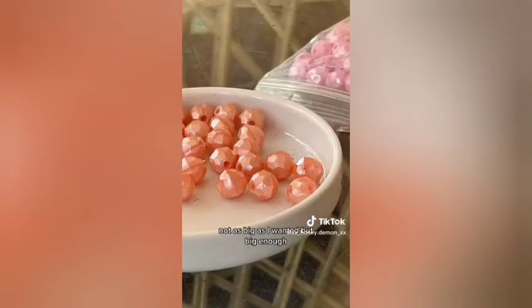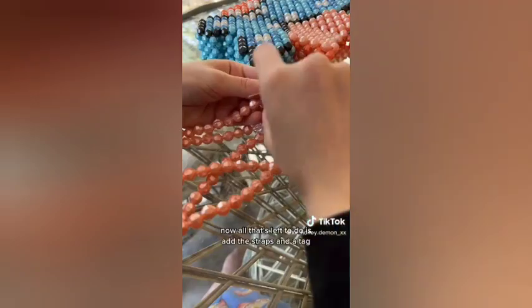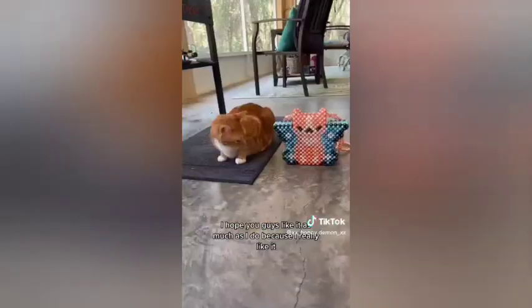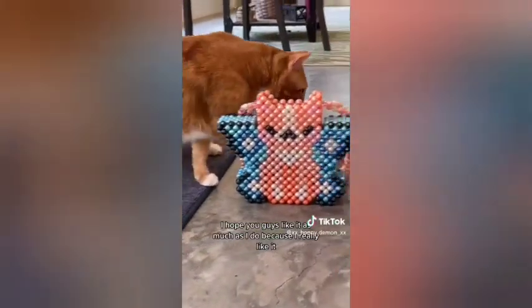It's quite roomy in there — not as big as I wanted, but big enough. Now all that's left to do is add the straps and a tag. And it's finished! I hope you guys like it as much as I do, because I really like it. Okay, goodbye!